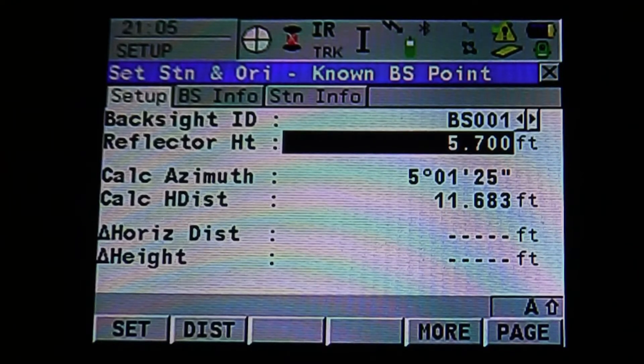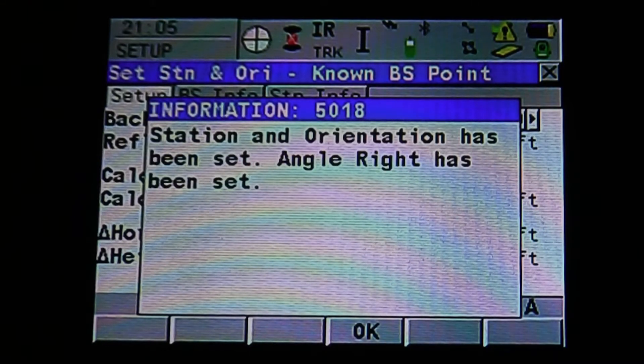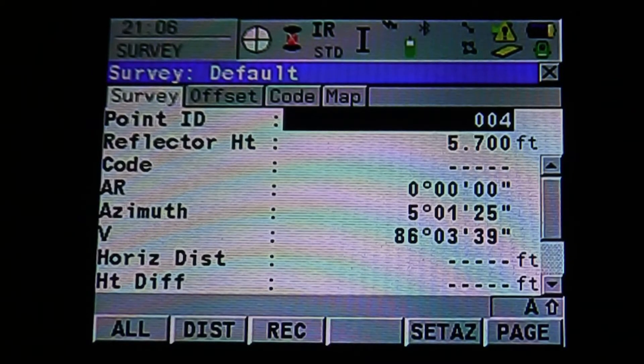You can also see at the top left, next to the crosshair, our prism icon. We can change that — if we're using a backsite sighted onto a reflector, we could change it to a reflector; or if it's sighted on our prism with our rod occupying our backsite, leave it as prism. Once we're sighted onto our backsite, hit F1 and the instrument will search for the prism. Once it finds it, it will tell you that our station orientation has been set and our angle right has been set. If the instrument does not find the prism, you can manually search by hitting F7, and the instrument will search 360 degrees from its previous location. If it loses the prism at any point, the icon next to the prism changes to binoculars while it's searching. Once it finds it, you'll have a crosshair with a target around it.